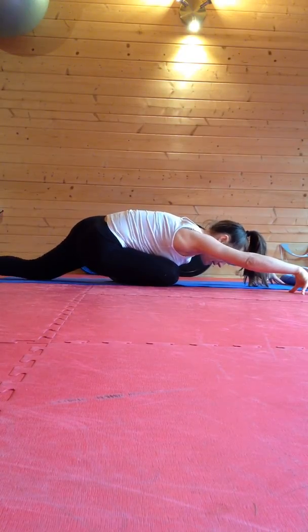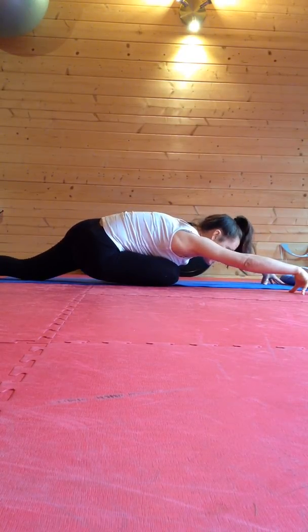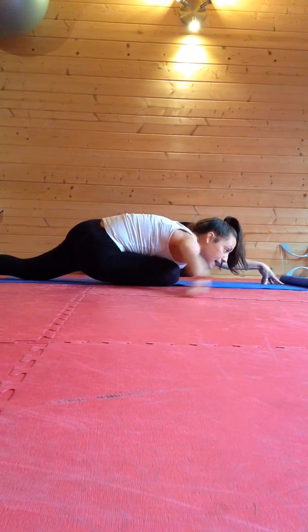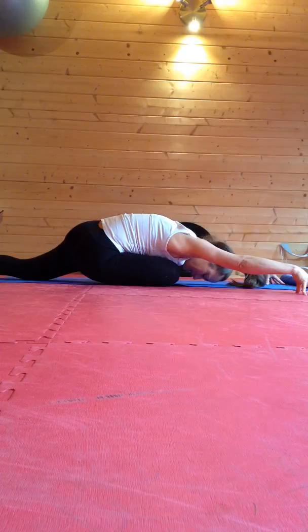I'm going to wriggle this foot behind me, which helps to bring the stretch on. Watch out for this hip lifting — keep pressing it down. Notice I'm up on fingertips. Breathing deeply in and out of the back.